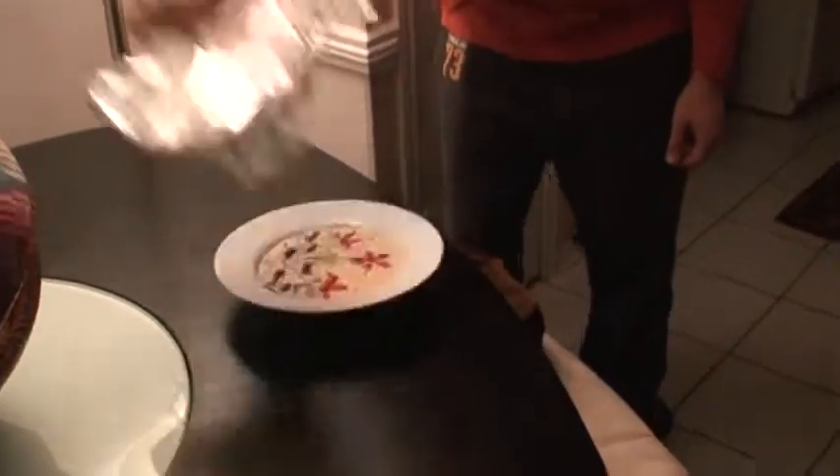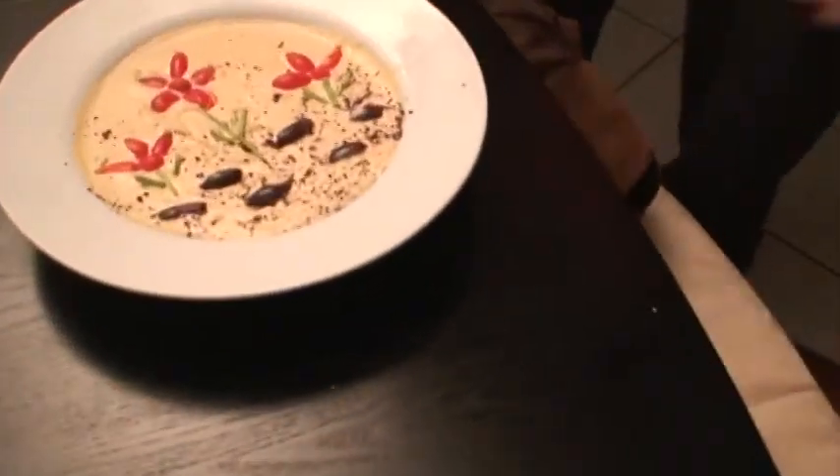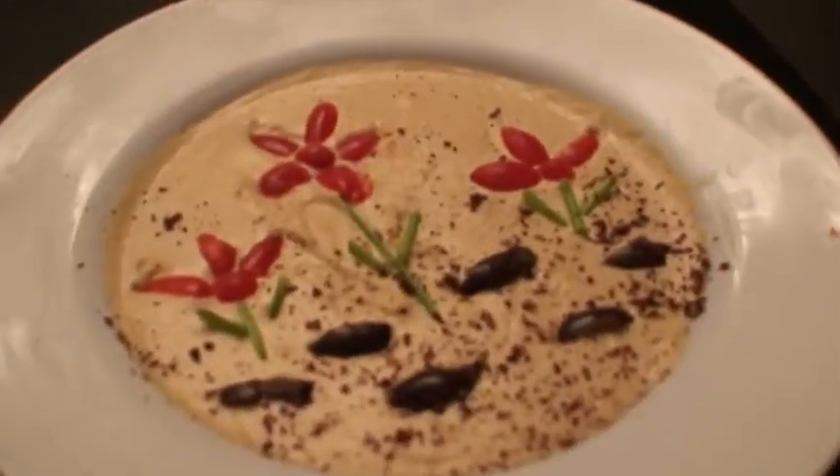We're ready. We're getting focused? Yeah. One, two, ta-da! Oh, look at that! Isn't that awesome?